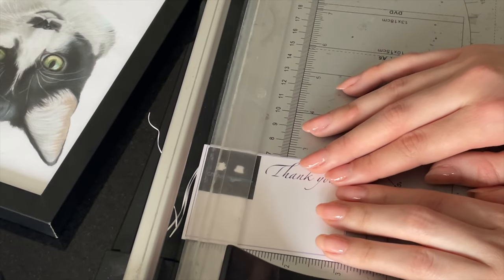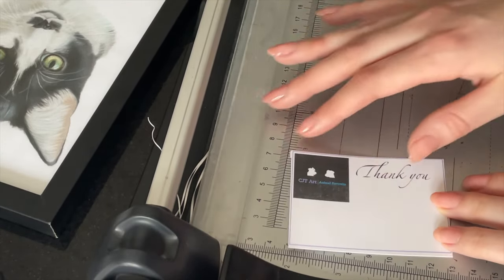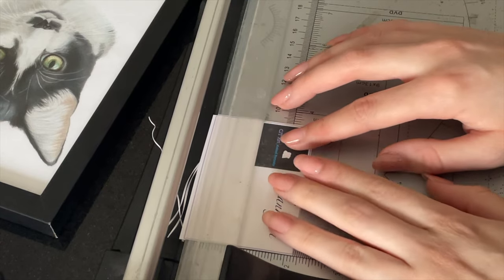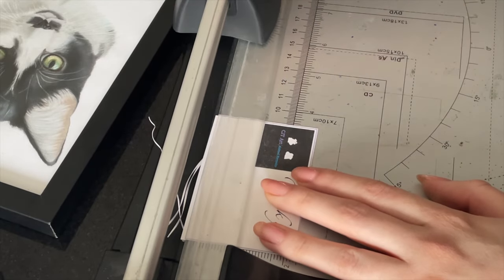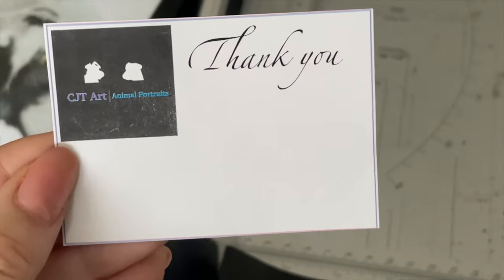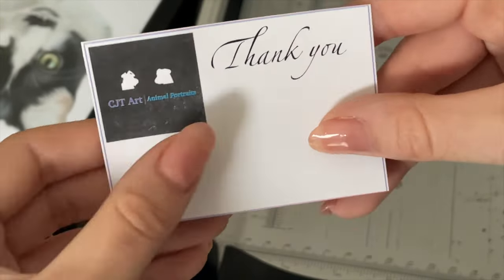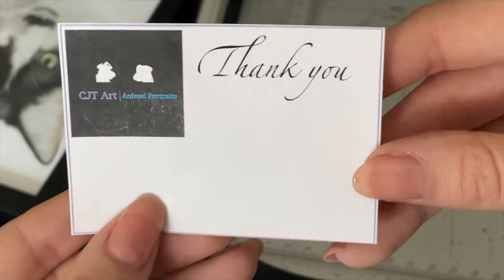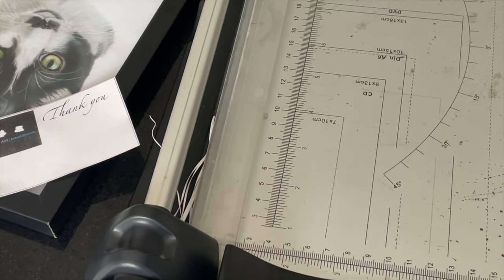I also currently print out my certificate of authenticity, so it might be that at some point I get those professionally printed out — I'm not entirely sure yet. I've got to get the certificate of authenticity written out, then package it up, write the address on, and then get that posted out. I think for now the thank you card will do — it's just kind of like a little thank you, even if it's not very well printed. I've also got to start my next portrait, and I've got to try out these new tools, which I'll show you later.